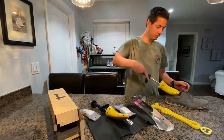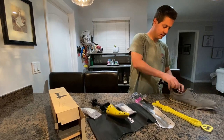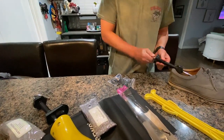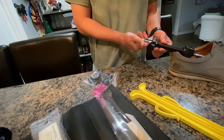All you have to do is put this into your shoe, and then adjust it so that it stays tight in your shoe at the heel. That way it stays in your shoe, and then you just have to twist this and it opens up to widen your shoe.